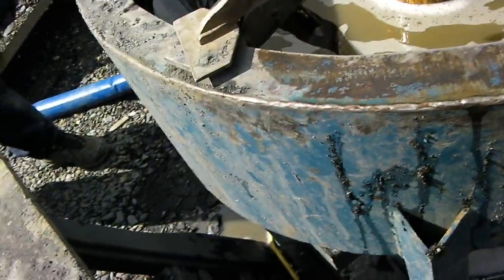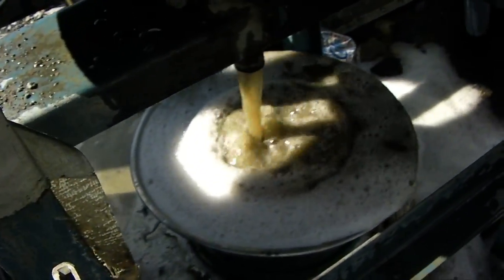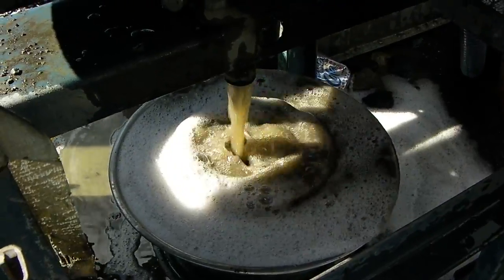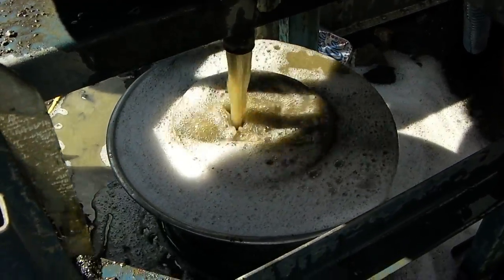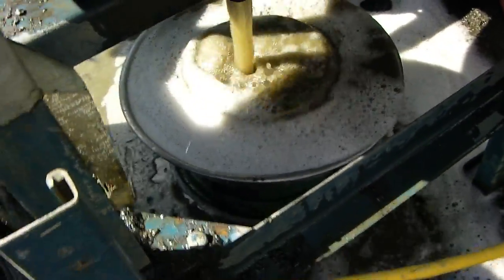Alright guys, we're getting ready to clean up here. What's going on is there's a plug down in there, and you pull that plug and all this water drains out. It goes right down into these little screens. The screens will catch the bigger stuff, and all your fines go into that little bigger bucket there.